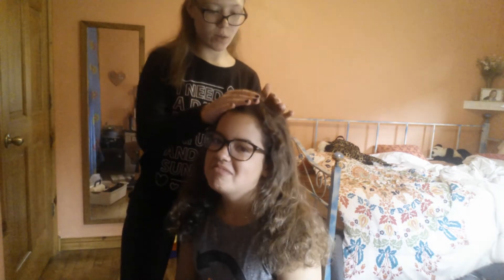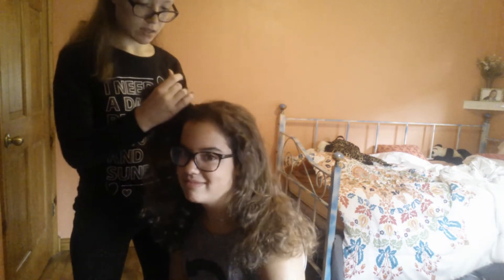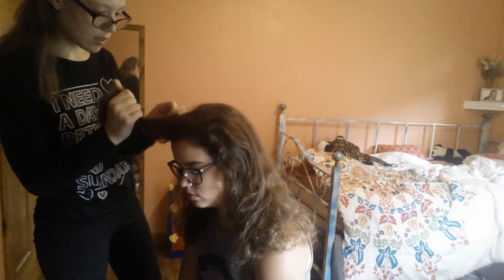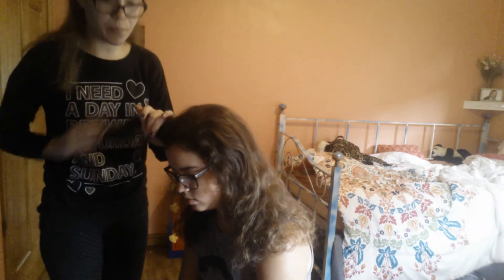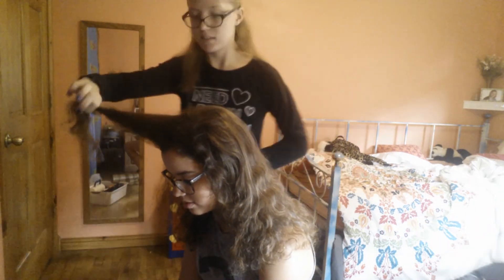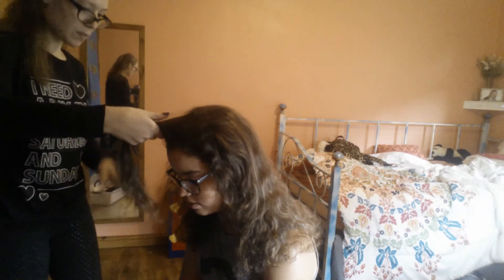Now it's poofy. Alright, now we're going to go back to where we were, which is grabbing a chunk of hair from the top, or the front of your scalp. Your hair is very dark. It's very poofy now.